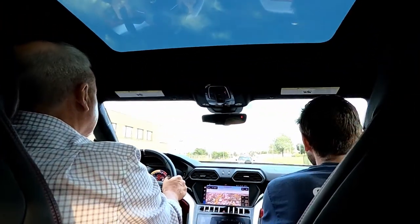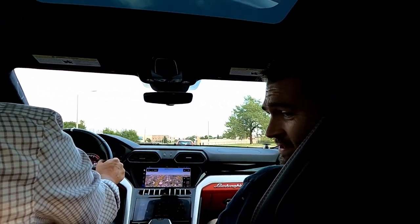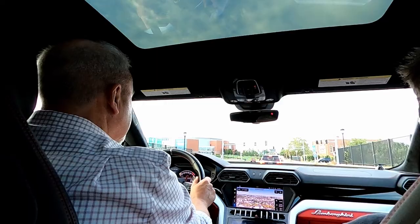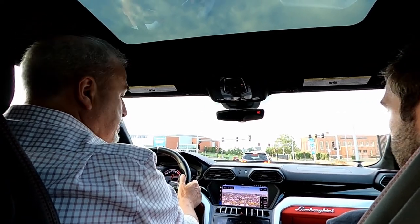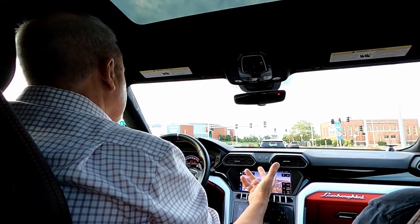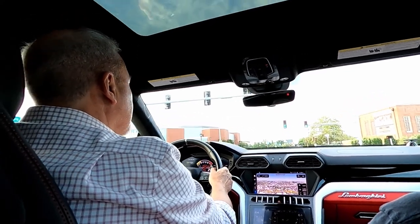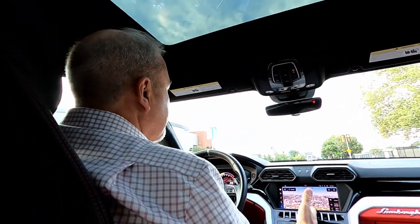It has a dual-clutch transmission — you can feel it. If I was going to have an automatic, that's what I'd want. CVTs feel weird and have problems; dual-clutch is the way to go. Outside of the six preset driving modes, there's the Ego setting on the right-hand side, which lets you manually mix settings — for example, a sportier gearbox with a softer ride and more comfortable steering — rather than being locked into one preset.